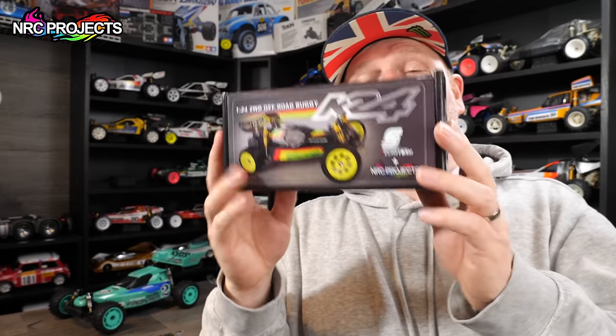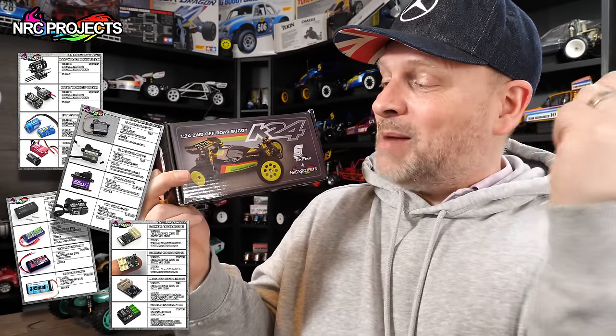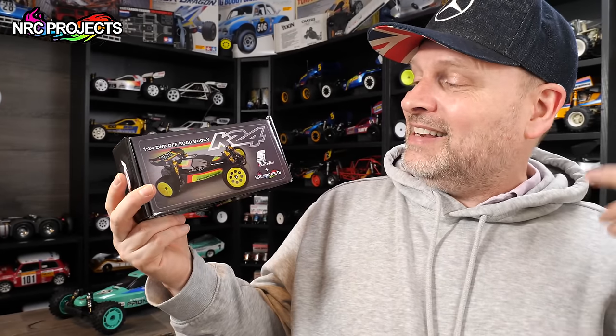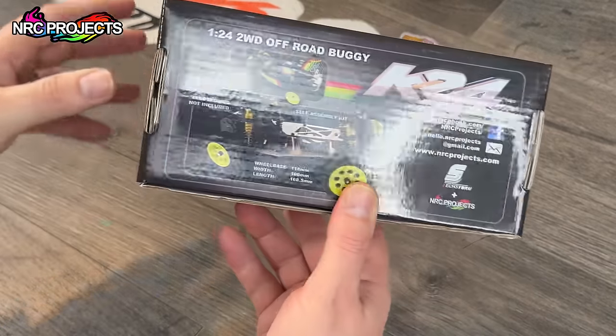So in this episode, we're going to unbox it and take a look at it. I'm also going to talk about the electronics that I've purchased to go into this — and they're full blown electronics, not toy grade. This is going to be brushless, has an ESC, a full servo. I'm looking forward to building this one as I've never done one of these before, so let's unbox it and take a look at what you get for your money.